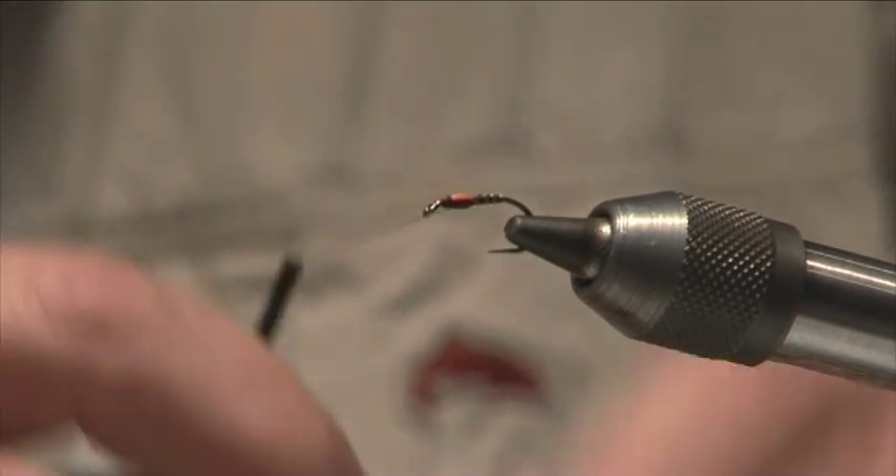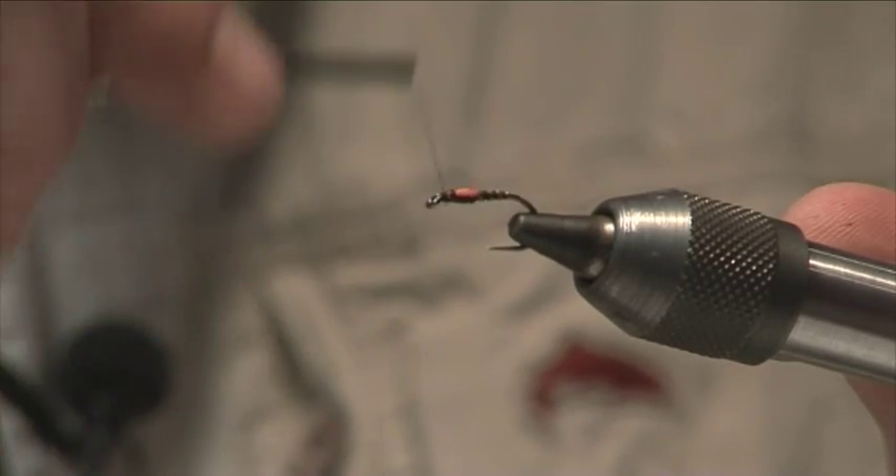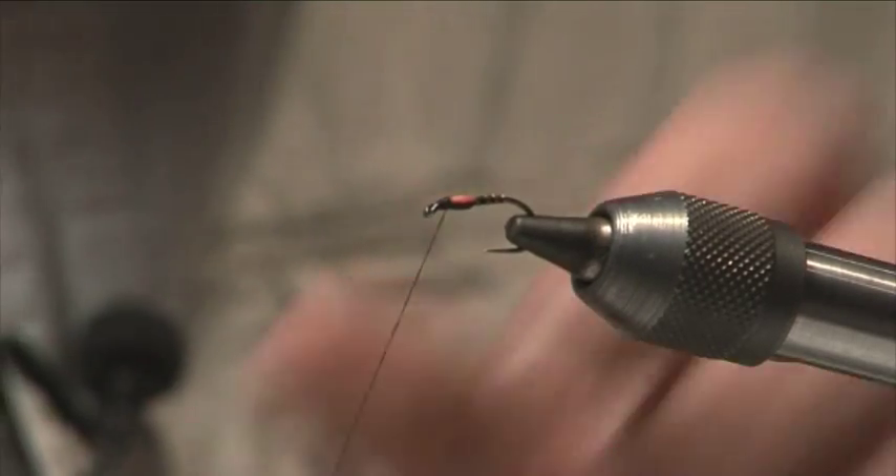So we've got the hotspot nymph, or buzzer. Just tidy that head up, get rid of those end bits. We're finished.